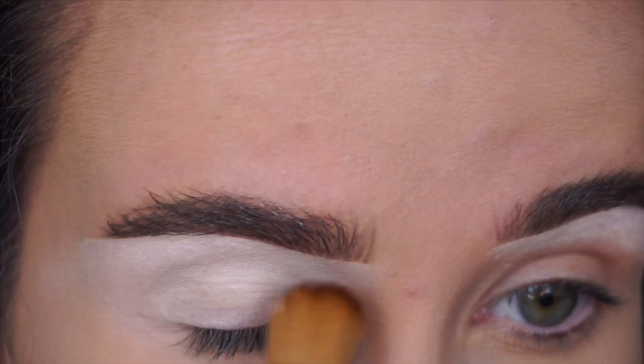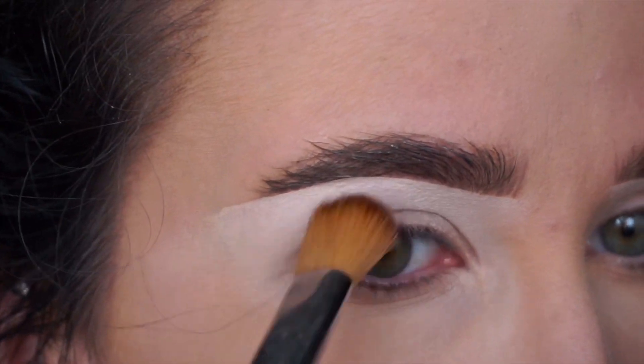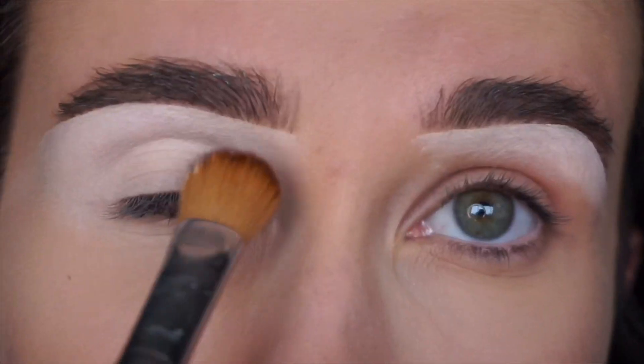I'm taking my P. Louise base on the Sigma S15 Gel Mask Brush. I just find this brush really helps me pat this base in really quickly as it is very dense.